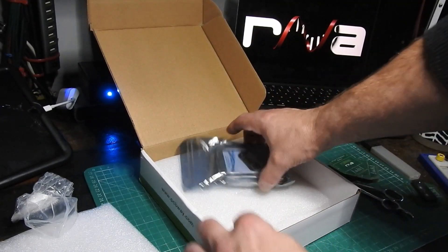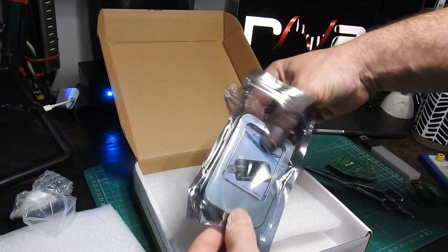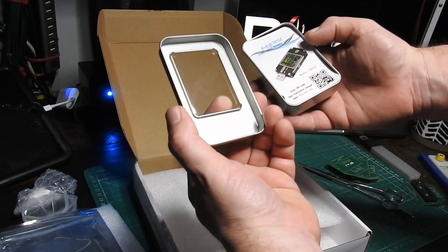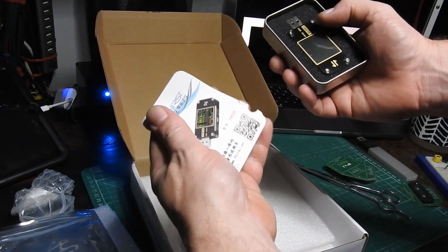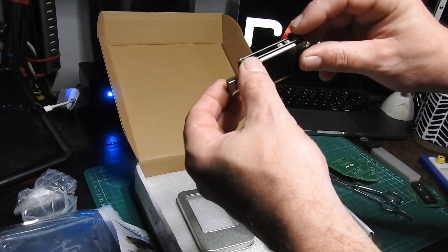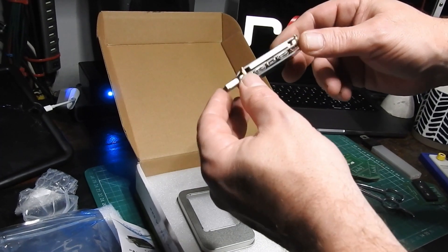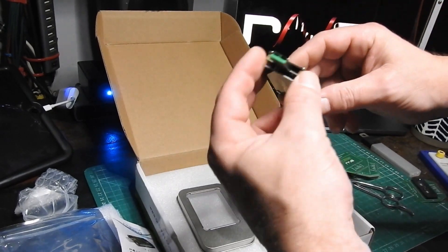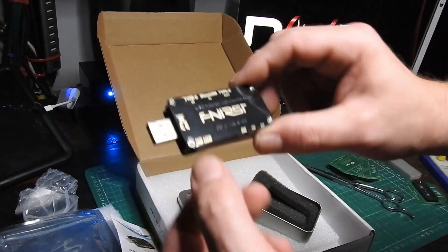I'm still quite interested to see the USB voltage and current reader. That comes in a fantastic box. And there it is — it looks quite complicated. There are some buttons, another USB socket there, some other sockets there, and another one in the rear.